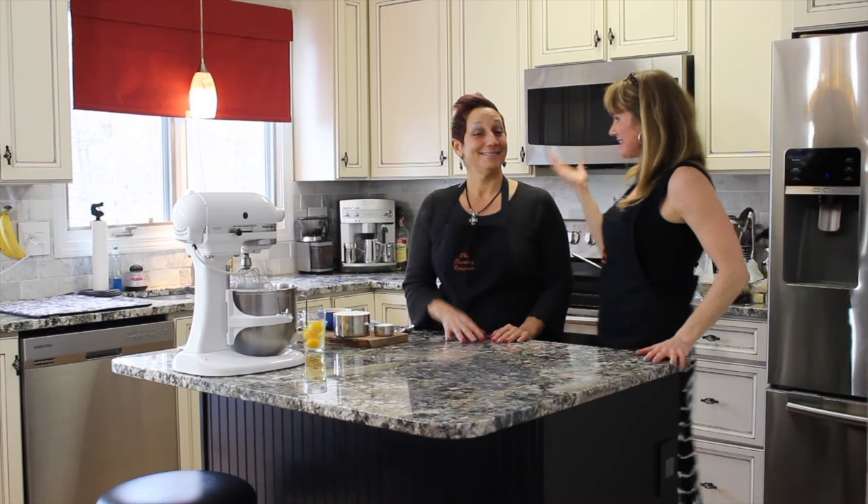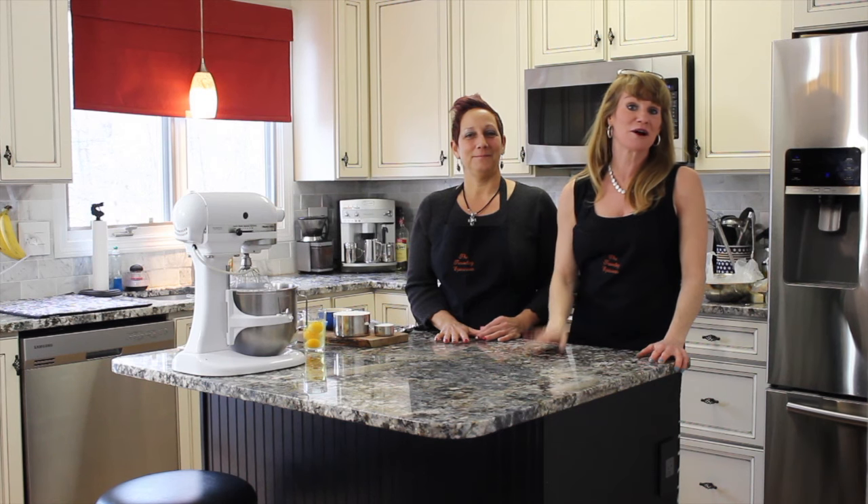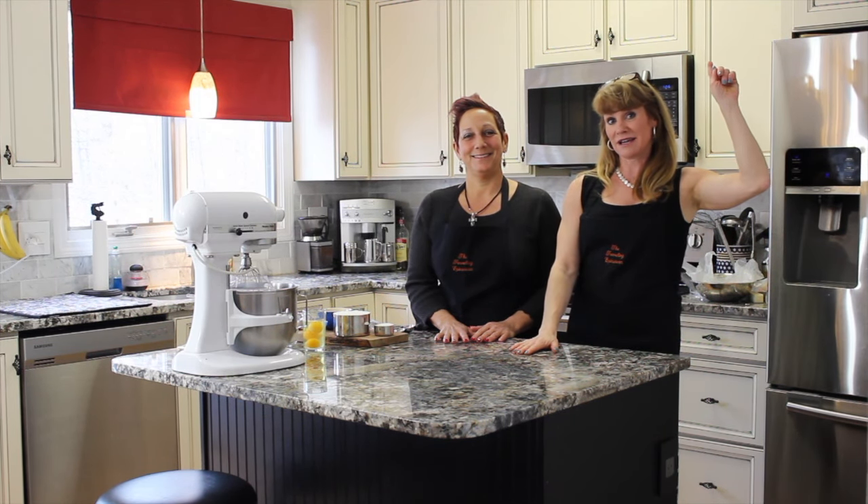Hi guys, Michelle here. Welcome to the Traveling Epicurean. I'm back at Dana's. You probably remember her from Spanakopita about a month ago when we made those really delicious spinach and feta little triangles — so good! You can click on the link up here to check that out if you haven't seen it already.